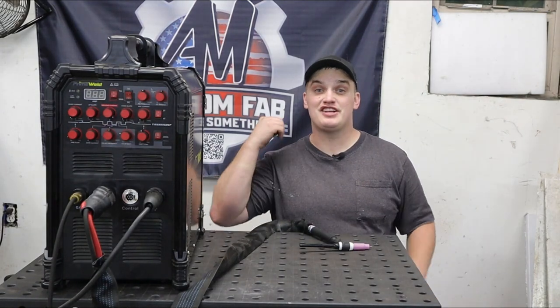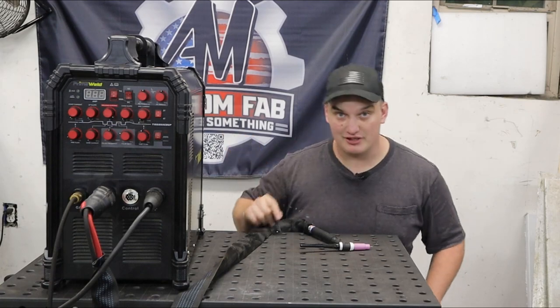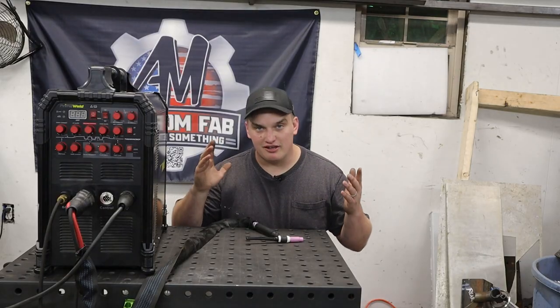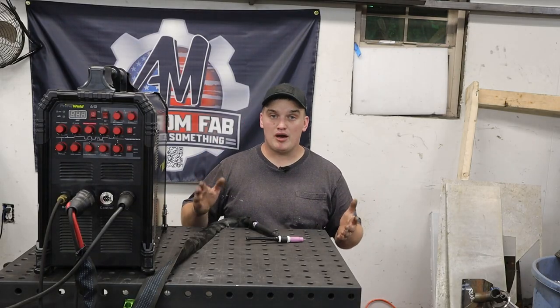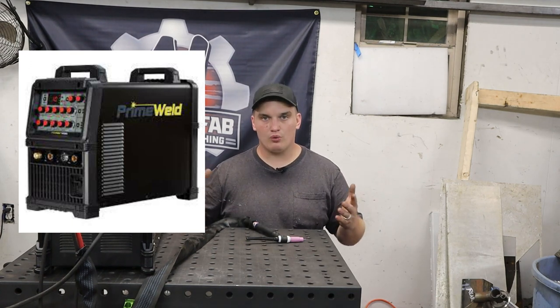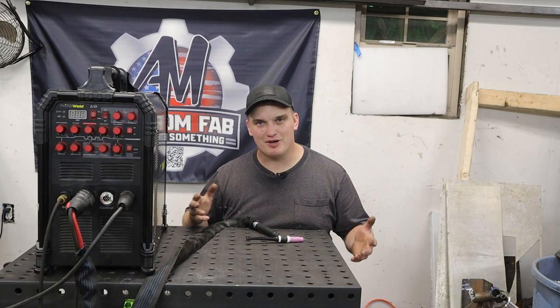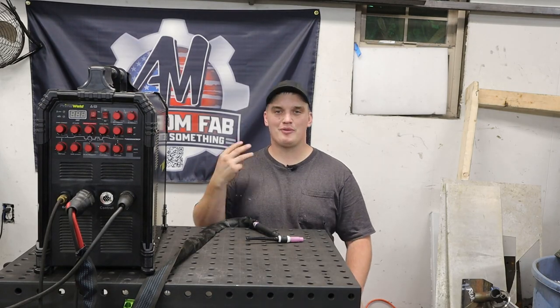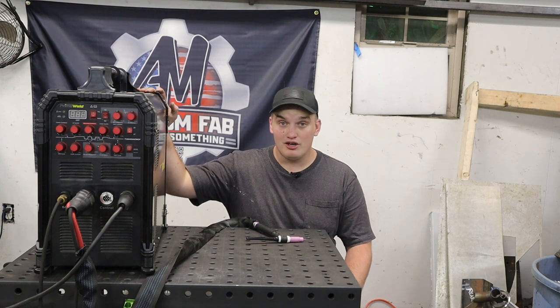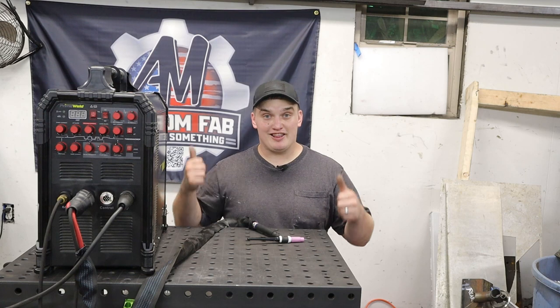What's up, happy fabricators? Welcome back to the channel. Today we're going to be talking about three different ways that you can upgrade your PrimeWeld TIG-225. I've been getting lots of questions since the PrimeWeld 325 has come out, people asking if it's worth the money to upgrade or not. The 325 is a nice machine and does serve some heavier duty purposes, but if it's not in the cards of the budget for you at this moment, we're going to talk about three separate ways that you can upgrade your PrimeWeld TIG-225. We're going to start with the lowest dollar upgrade and they'll go up from there.